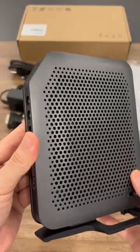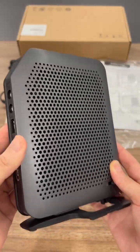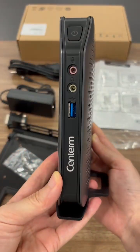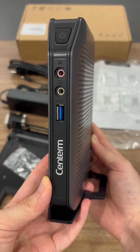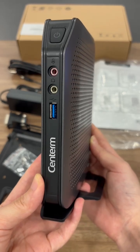This unit can be centralized and managed by CDMS, which was developed by us. Besides that, it can seamlessly access Amazon Workspace. This model is now on a big promotion, so feel free to reach out if you are interested.